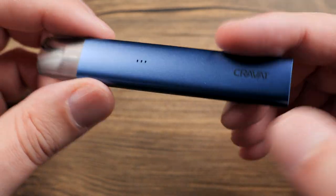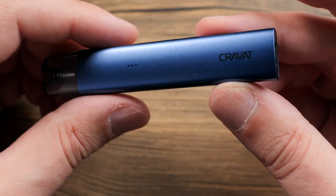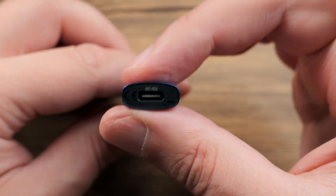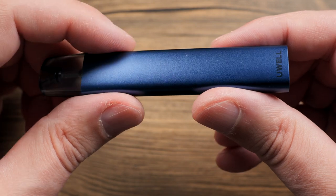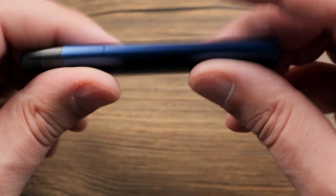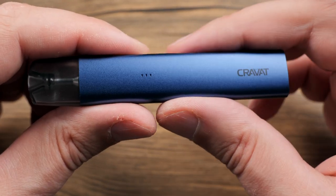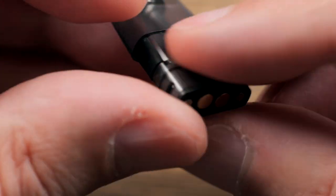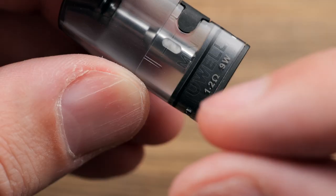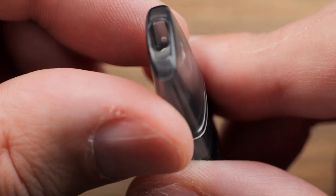All right, so here we are — very small, very thin, longer than the O Small or something, but that's definitely a wider device. You can see right there how thin it is. The USB-C port is on the bottom and it has a 300 milliamp hour battery inside. It says YouWell on the aluminum shell, and on that side it says Cravat. You have a three-light indicator. And then up top here is your pod. These things hold 1.5 mLs of liquid. They have the Pro Fox technology that we know well from YouWell. It is a 1.2 ohm mesh coil, nine watts. Says YouWell right there.